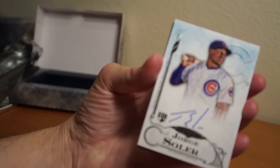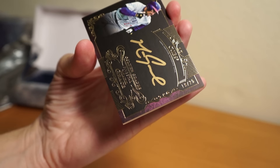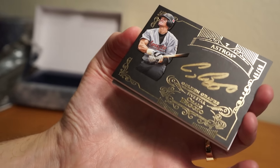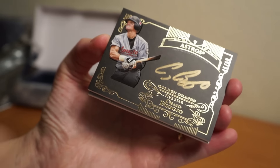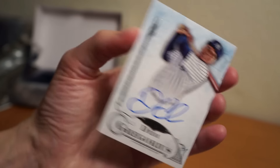So there we go — a little recap. Jorge Soler, not numbered. Mark Grace, 19 of 25. Craig Biggio, 46 of 50. Didi Gregorius, not numbered. Jon Lester, 40 of 50. Three boxes, six cards — not bad, nothing crazy hit there, but still fun to rip. Thanks for watching, catch you later, peace.